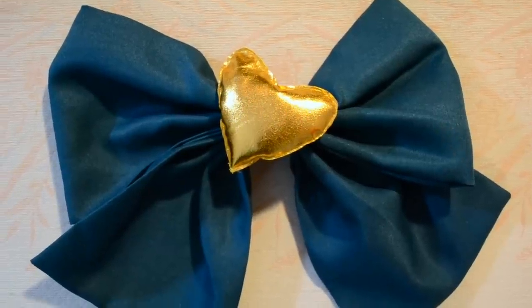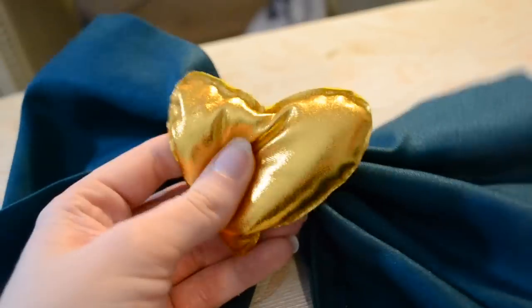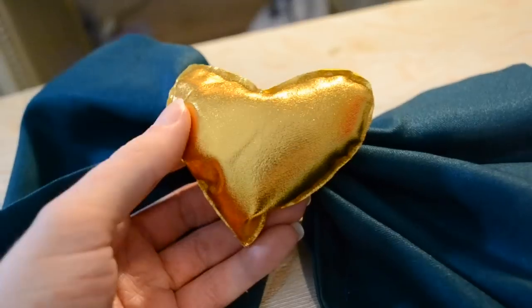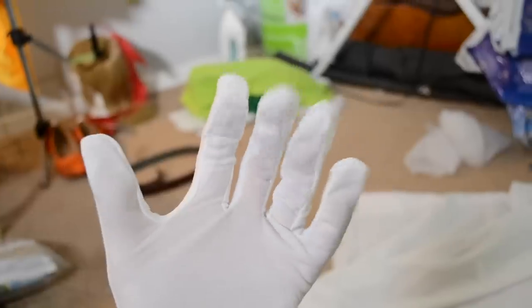The front bow, while a good size and made of reasonable material, was a little bit too green for my liking, and the heart in the middle leaves much to be desired. So I decided to just remake the whole thing in a more accurate color and add a circular piece instead of the heart.